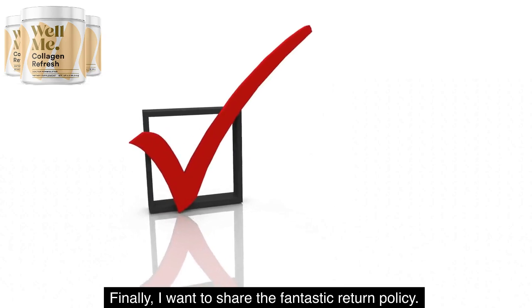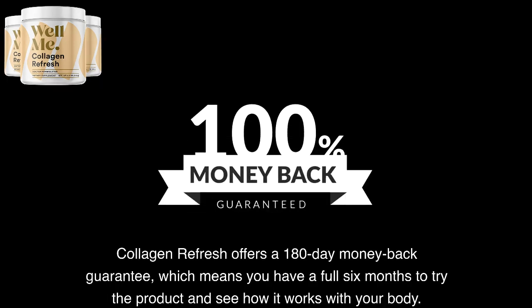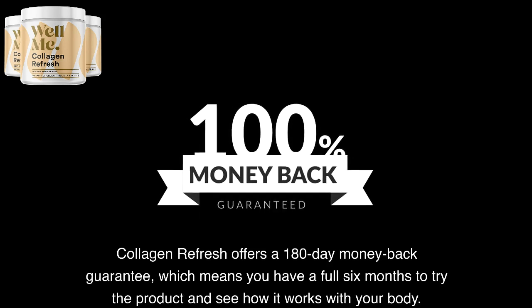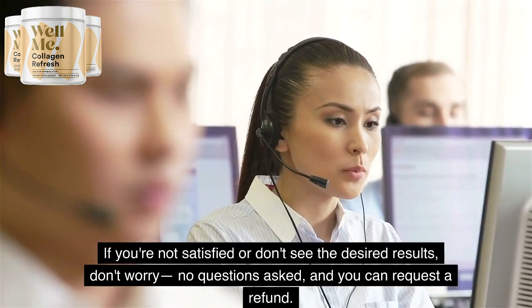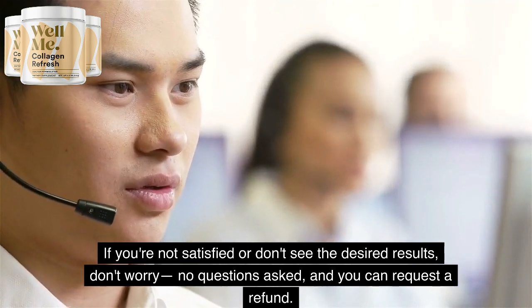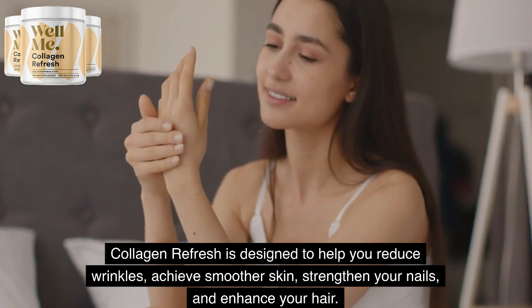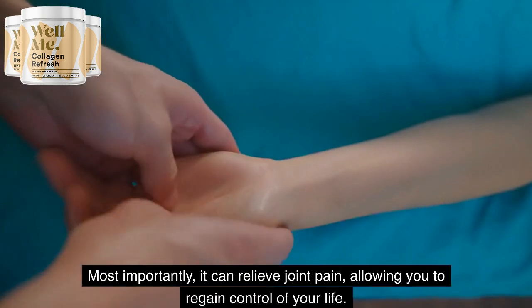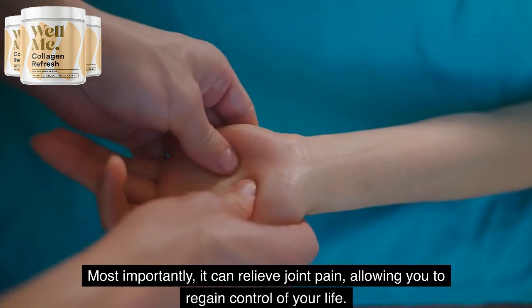Finally, I want to share the fantastic return policy. Collagen Refresh offers a 180-day money-back guarantee, which means you have a full six months to try the product and see how it works with your body. If you're not satisfied or don't see the desired results, no questions asked, and you can request a refund. Collagen Refresh is designed to help you reduce wrinkles, achieve smoother skin, strengthen your nails, and enhance your hair. Most importantly, it can relieve joint pain, allowing you to regain control of your life.